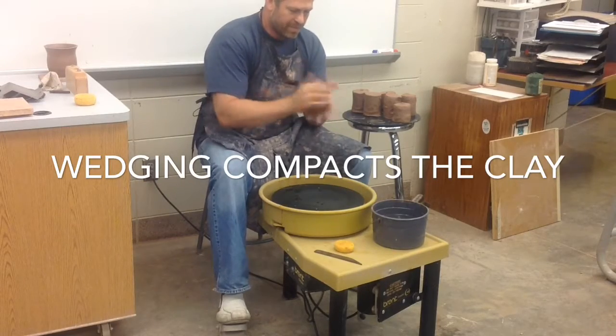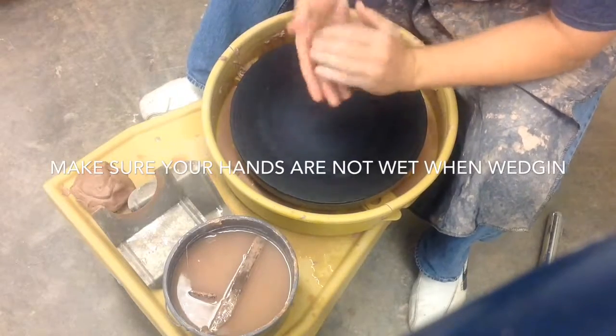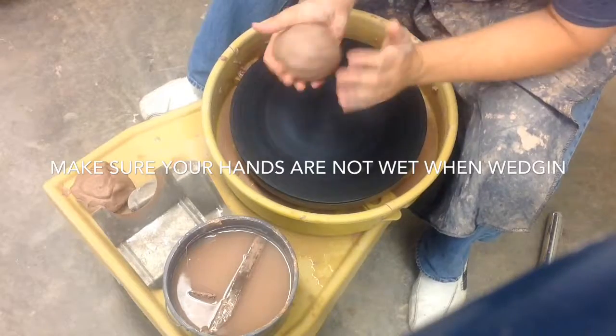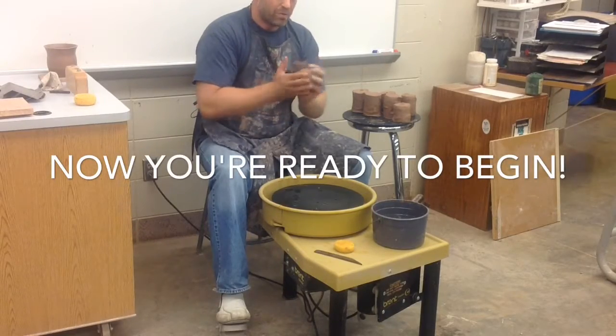Now I'm gonna take the clay and wedge it. A small piece of clay like this I'll just be slap wedging, which means I'm gonna slap it, rotate it, slap it, rotate it in my hands to remove air bubbles and make the clay body more consistent. I have wedged clay ready to go, and now I'm ready to throw down and practice centering.